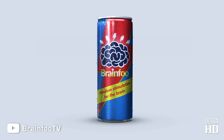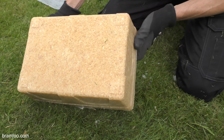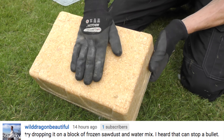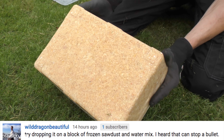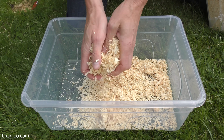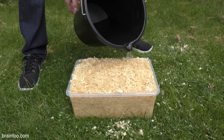This is Pycrete — legendarily hard, it's a frozen composite material, in this case water and sawdust, although cotton or newspaper make good alternatives. For this build, I opted for a simple wood shavings and water mix with an approximate ratio of 6 to 1 by weight.